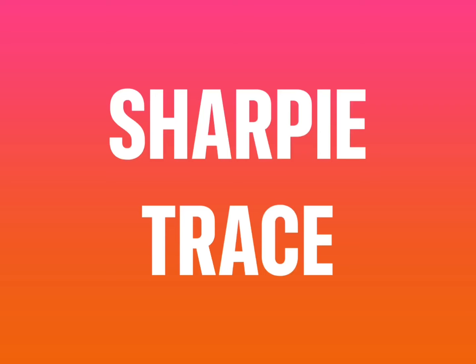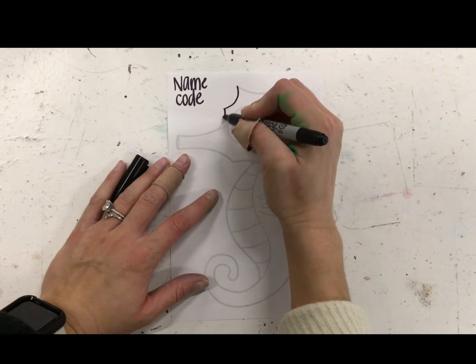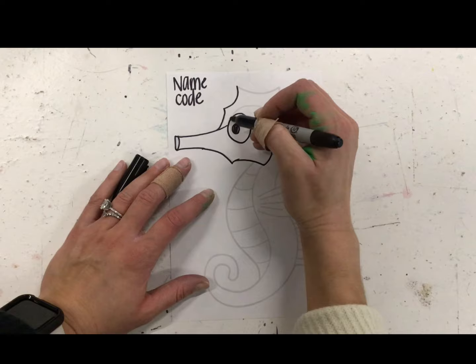You're going to start by tracing your seahorse with Sharpie, making sure you write your name and code at the top. You're going to take your time while tracing — there's no need to rush. If you find a dry Sharpie, you can just place it on my desk and grab a better one.